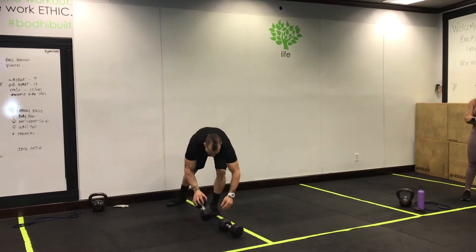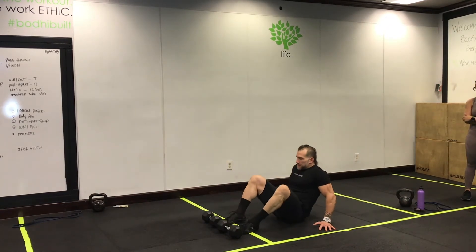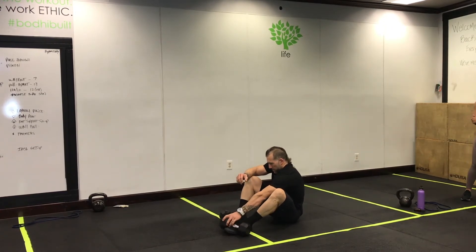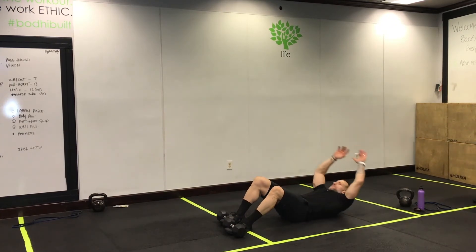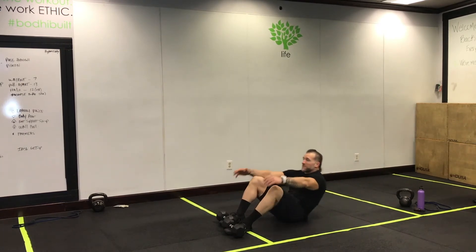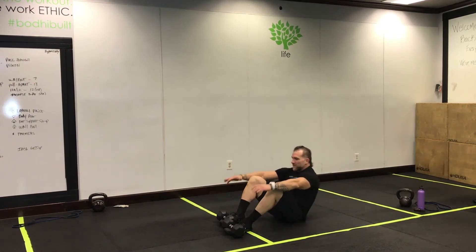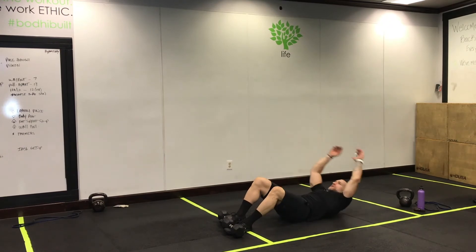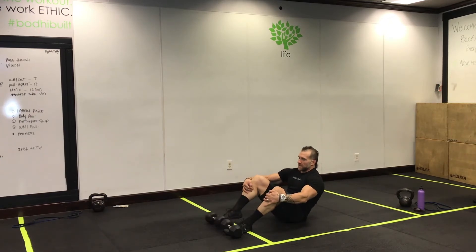Spades are going to be a feet-supported sit-up. Keep those feet down — grab a set of dumbbells or something that's going to hold your feet down. You're doing basic old-school sit-ups. Keep those feet down and work that core.